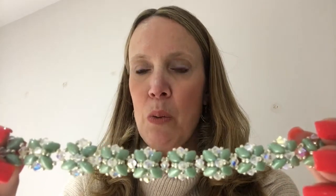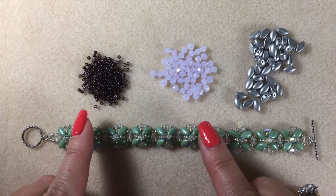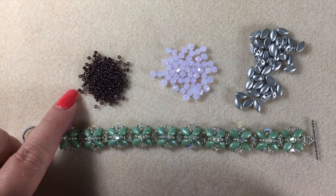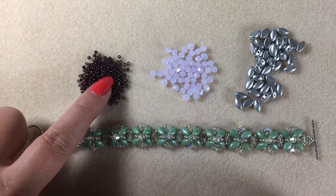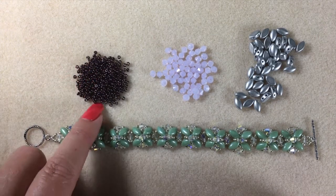It's made using one length of thread, so we're not making individual motifs that we're going to join together. It's a simple make and it's super quick too. Let's have a look at what we're going to be using, and for the demo I'm going to use a different colourway. So I've got size 11 seed beads here, and they are metallic plum - one of my favourite purples in the seed beads.